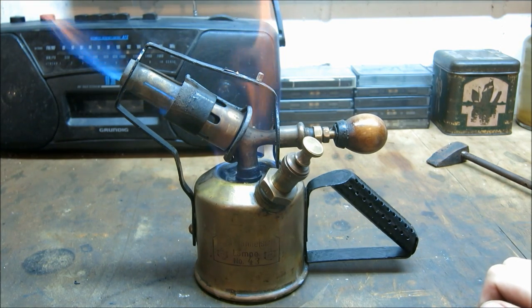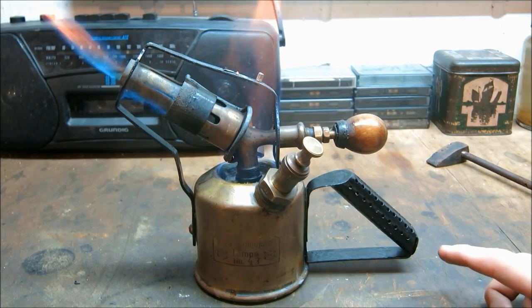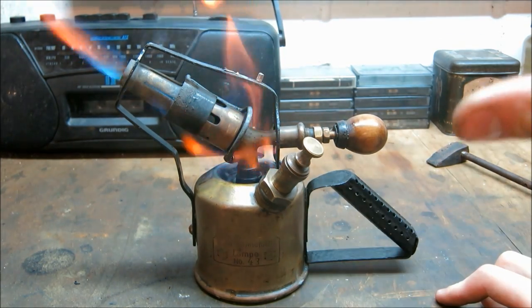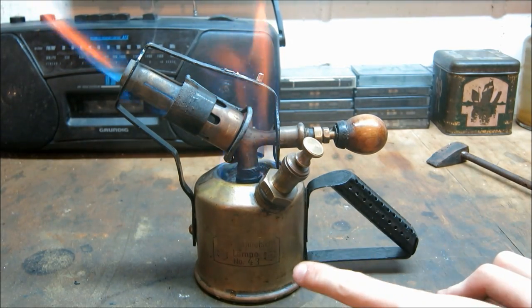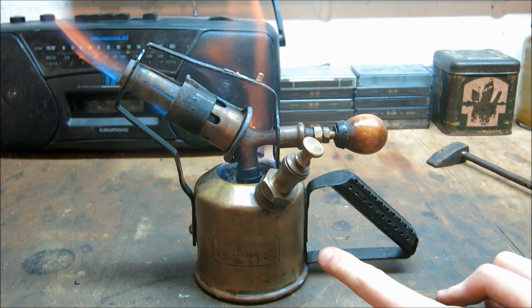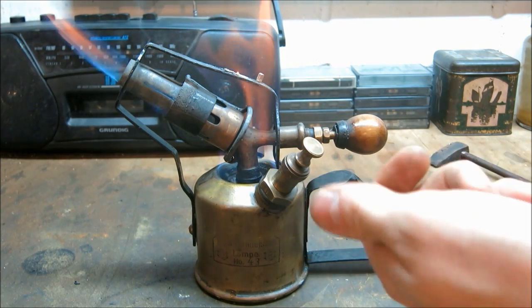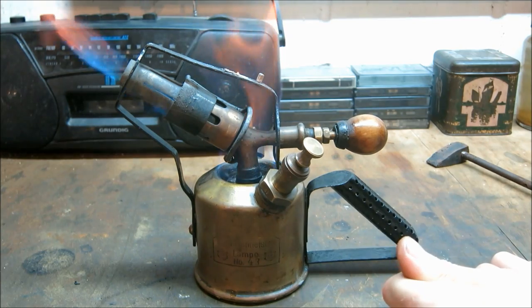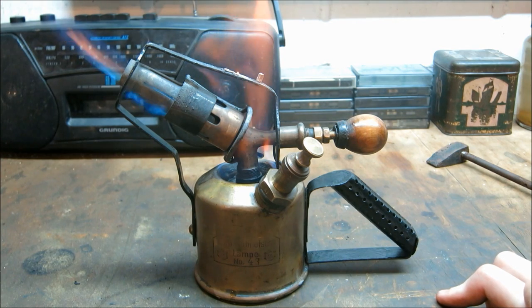When I first got this torch it was working all right, but the pump kept coming out. Even after replacing all the seals it just kept coming out. Then I saw that the check valve on this — well, to be honest — it seems to have been installed the wrong way around. So you couldn't pump pressure in, but pressure could get from the tank back into the pump.